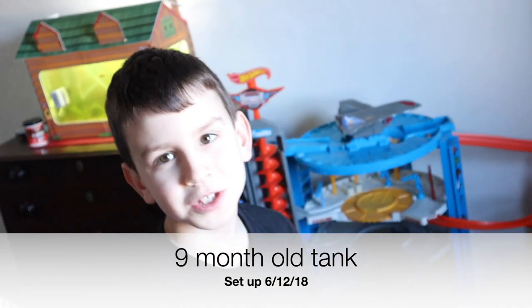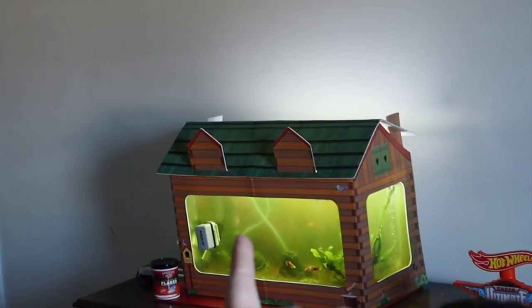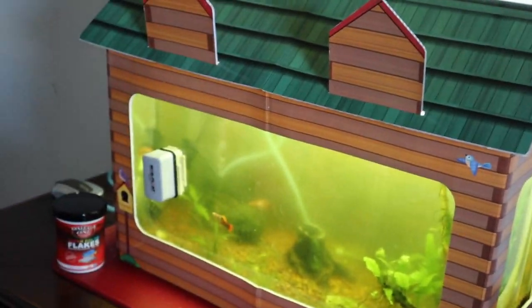I think it's been like two months or something. There seems to be a problem — he said his tank was too green to see the fish. We're not sure why, but we're going to talk about different ways to problem solve this.